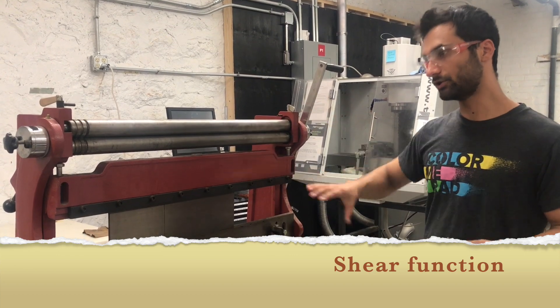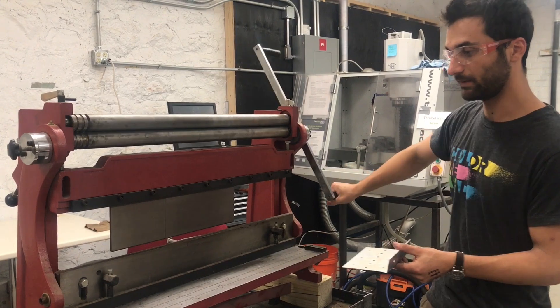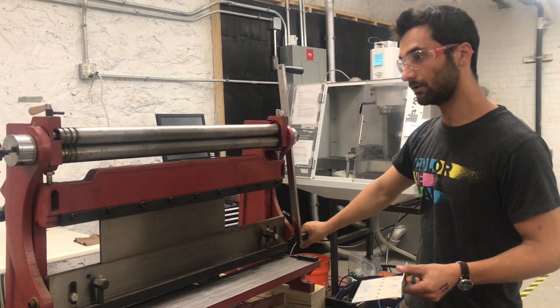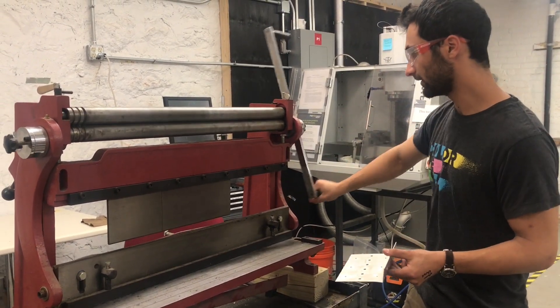All three motions are controlled with this single crank, which is pretty clean. You can see all of them actuating at the same time, and you can just turn it continuously. It's operating all of them at the same time, and you get it into the position that you need just by turning the crank.